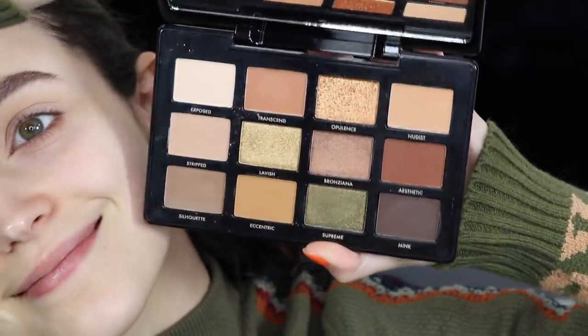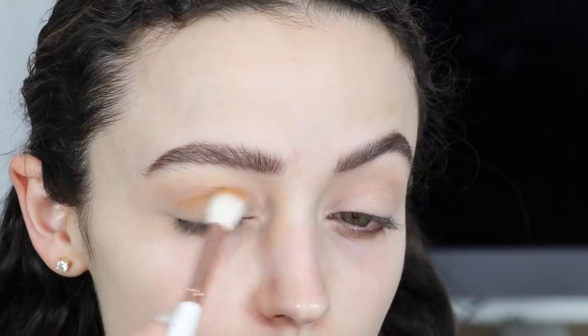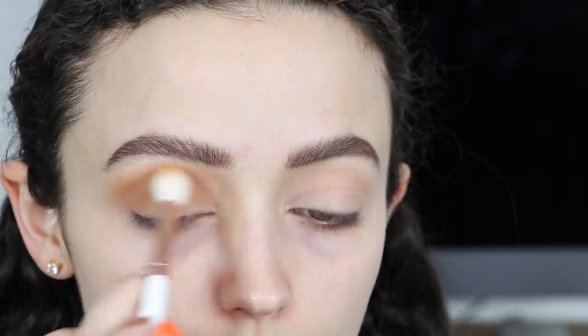I was so excited to use this — it's actually the first time I am trying this palette. I'm going to take this really delicious mustardy yellow-brown color, it's called Eccentric. I love this shade, it's so pigmented and so creamy, and I'm really packing this color on — picking a lot of it up on the brush because I want those matte shades in my crease to be pretty intense.